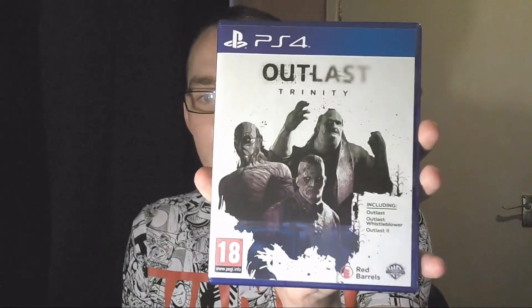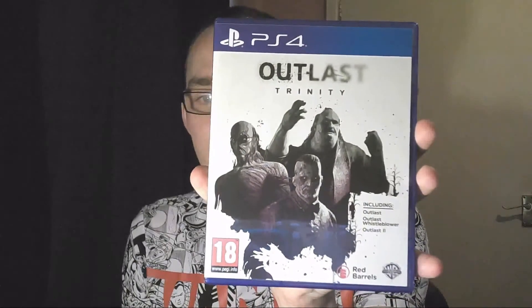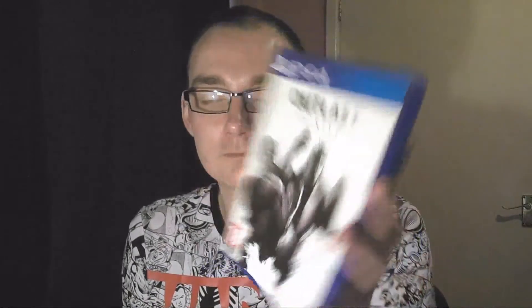But yeah, it's here guys — the Outlast Trinity Collection! Let's get this open. It includes all three games: Outlast, Outlast Whistleblower, and obviously Outlast 2. There you go — fancy, pretty cool artwork.